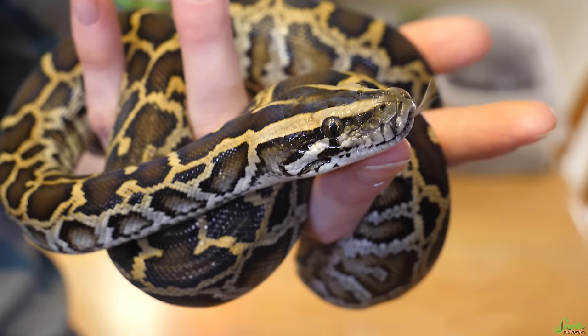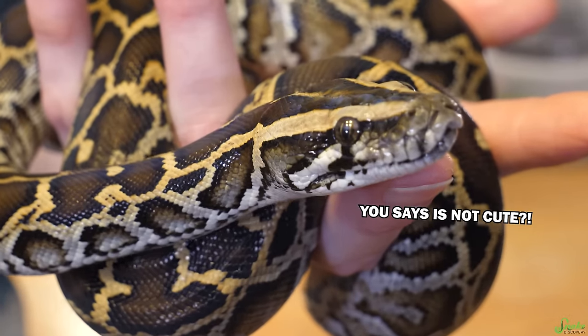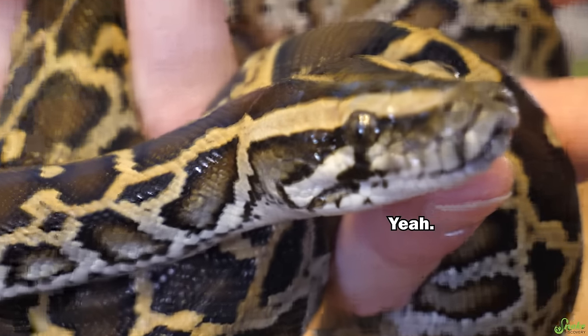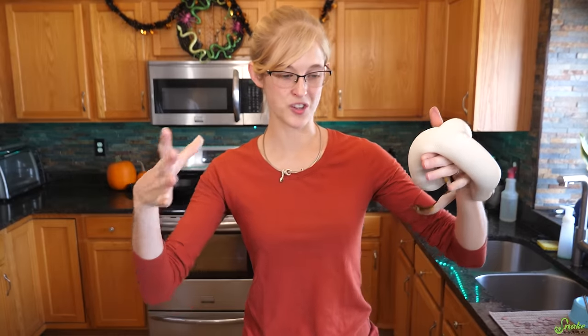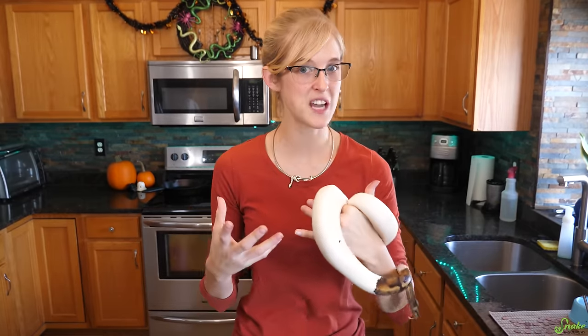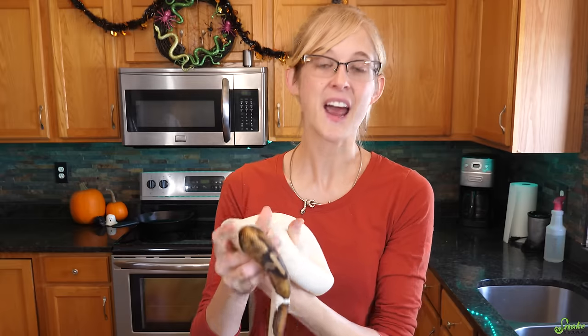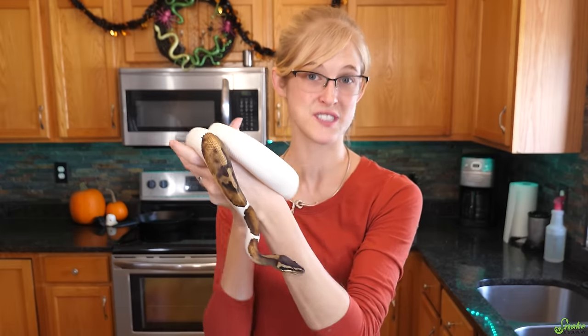Ideally, you should have its habitat or quarantine set up and ready to go before you even bring your snake home or before it's delivered. If you're an experienced keeper and familiar with all the supplies, you could probably set up the quarantine enclosure the day you get the snake. But if this is your very first snake, I highly recommend getting everything set up at least a couple of days before you receive it, so you can become familiarized with how thermostats and other heating elements work.